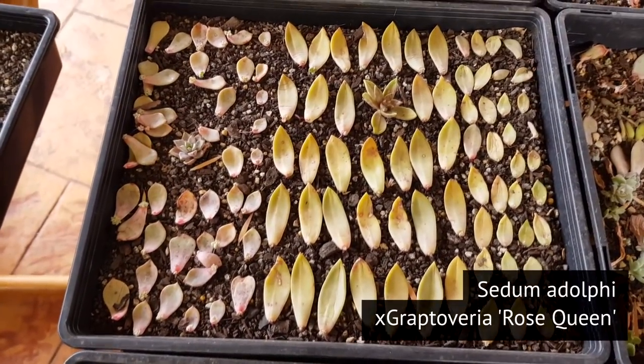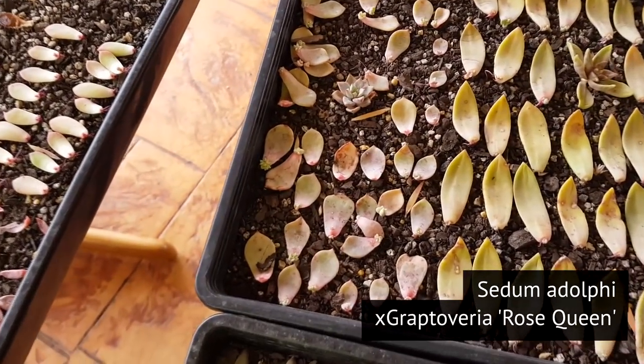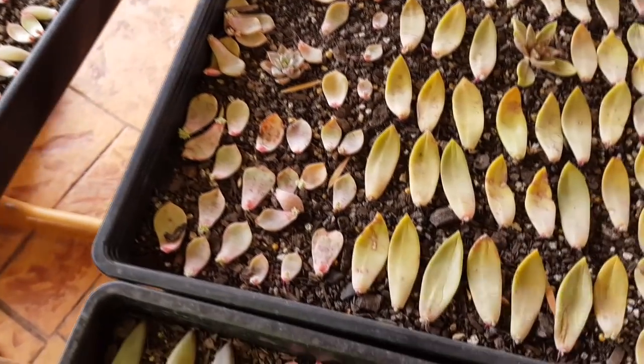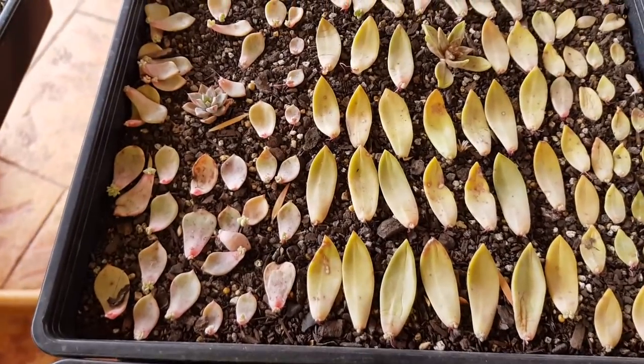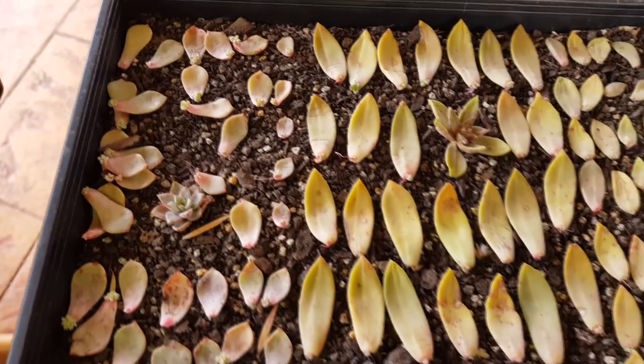This next tray contains Sedum adolfi and Graptoveria rose queen. They've all barely sprouted — they still have small pups — but otherwise it's a good yield here as well.